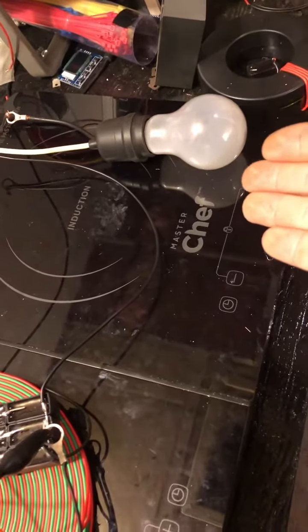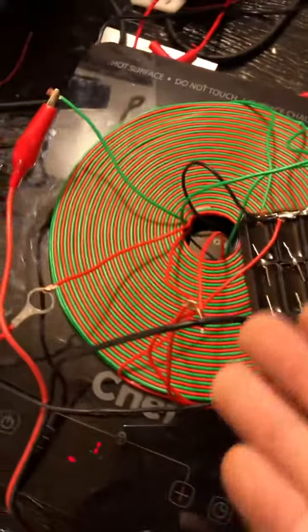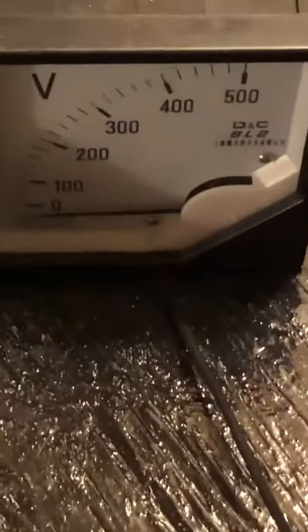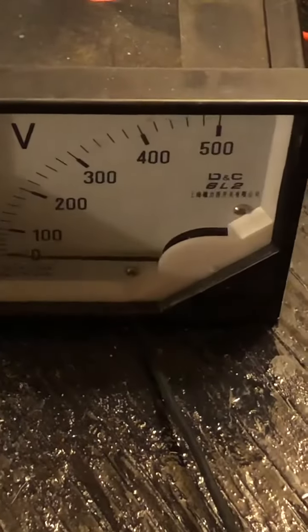Alrighty everyone, so here we're nailing 500 volts. I'm still building the stack, we're just getting there. He's working perfectly. This is AC analog meter — boom — 500 volts.